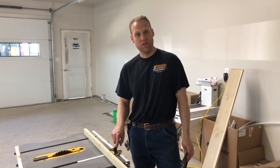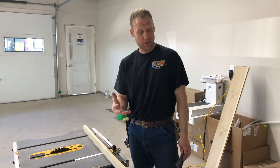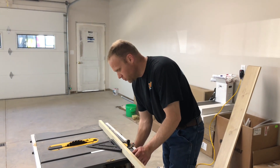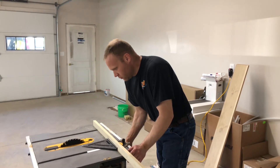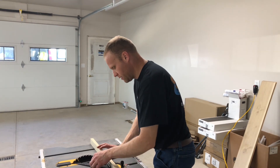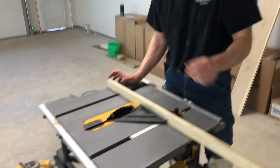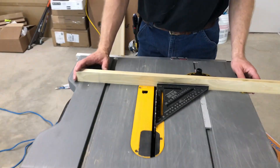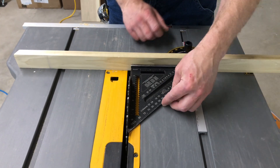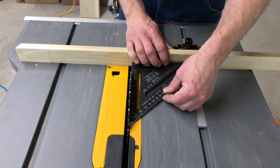I'm going to show you what we need to do first. Get yourself a square — I want to make sure that my fence is square with the blade. I really don't care what these numbers down here say, because if you've got an inexpensive saw, those numbers may not be accurate. I'm going to raise my blade a little bit, zoom in here — I've got my fence tight to my blade and I'm bringing my fence in now.